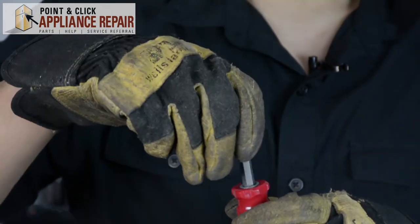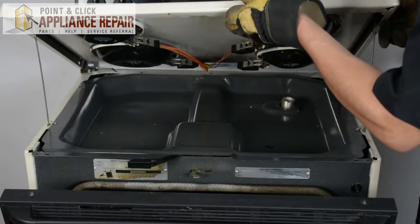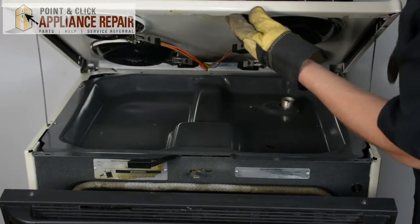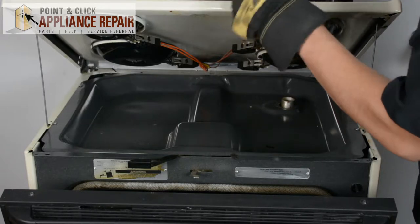Now we'll lift up on our oven's cooktop. You're going to want to make sure that both of these bars lock into place so they don't fall down. It's nice and sturdy now.